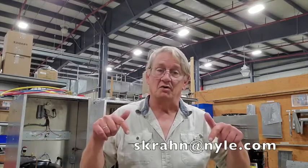So that's wiring up the L53 and the L200 control box to the kiln unit. Pretty simple, pretty basic. But if you have any questions or comments, email me at the email address below. We're always glad to hear from you. Have a great day.